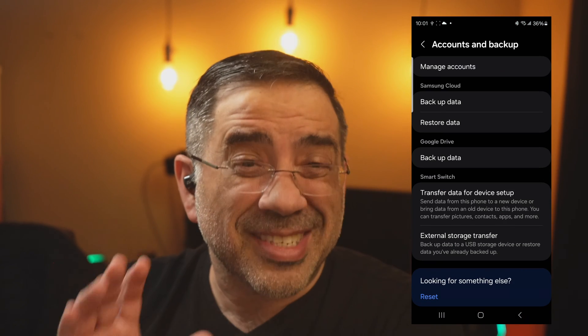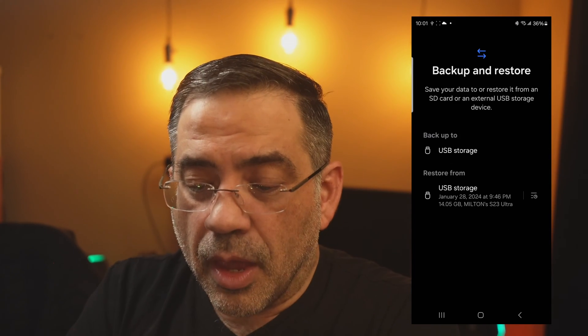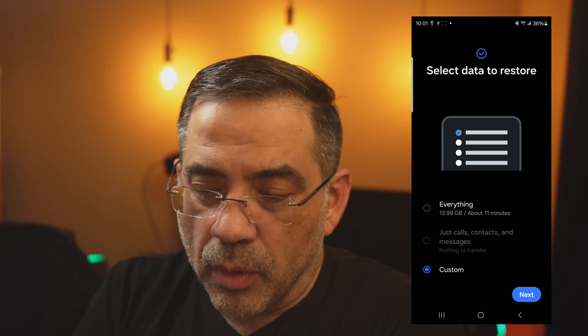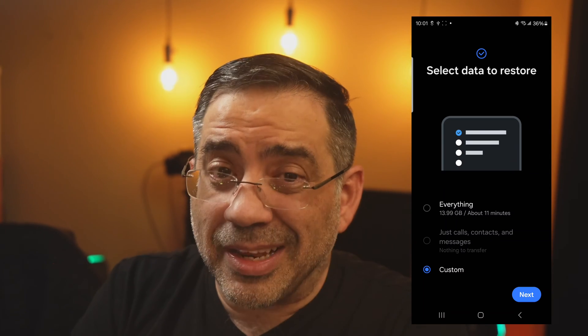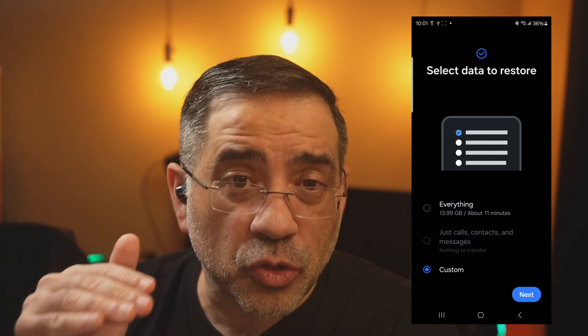I'm going to go into the same area as before — External Storage Transfer — and notice that it has Backup and Restore. Here's my backup. I'm going to choose it. Now what I can do is restore one portion of the phone or everything I want. All I have to do is hit Next, and then it's going to ask me for my password and restore my secure folder.